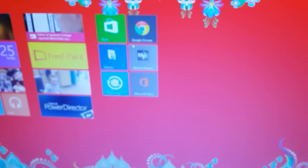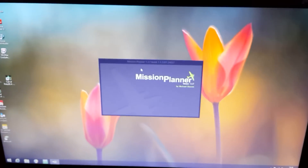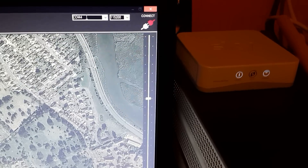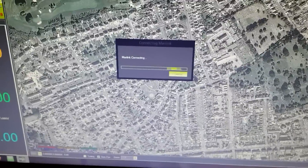Once you've done that, plug it to the PC and then come across to the PC and go to Mission Planner. It will load up and in the top right you'll see where it says Connect, and you've got COM4 — so click Connect.